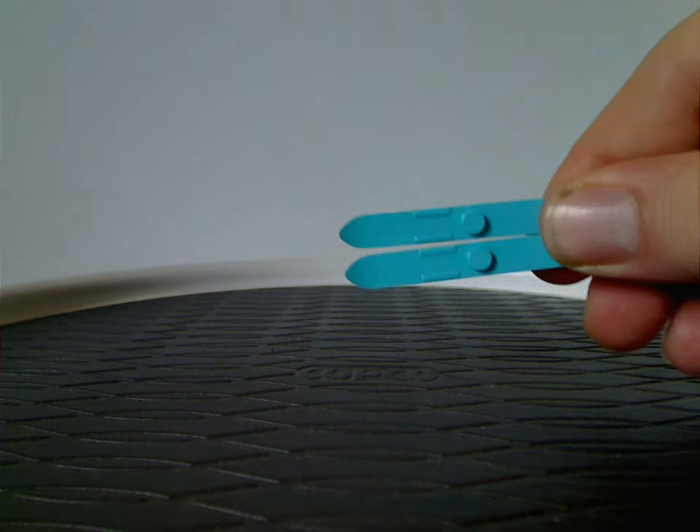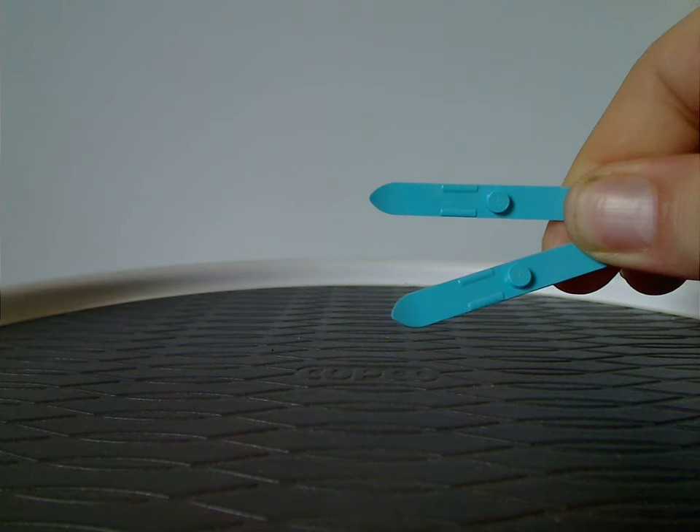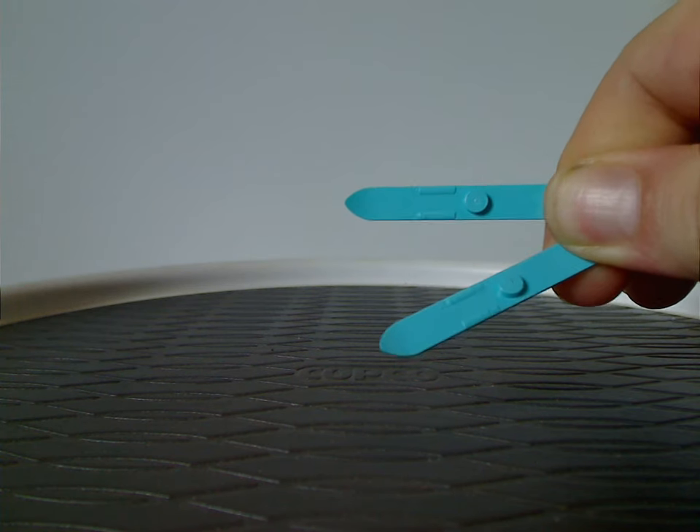Also included are two little mini fake ski pieces acting as water skis, which I'll show in one of the features later.